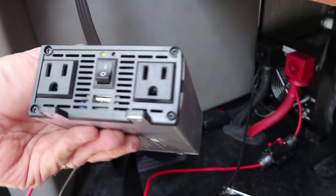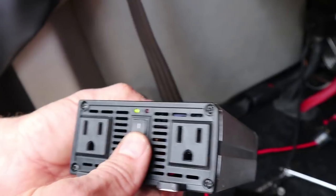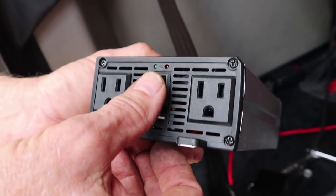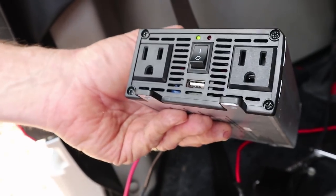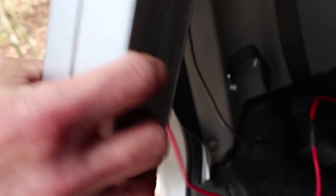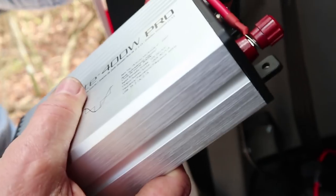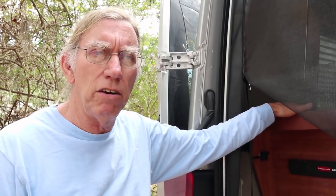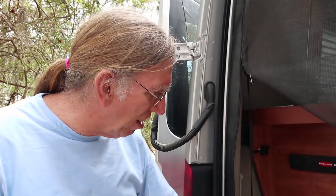These inverters come with two plugs — you can plug your 110-volt device in, and there's also a USB port that you can charge from. You can charge a laptop, a tablet, a phone. It's 400 watts, and I would not go much over 250 or so — there's a little fan in there that'll start to annoy you if you run it too hard. This needs 12-volt power to make the 110-volt current, just like the big inverter.